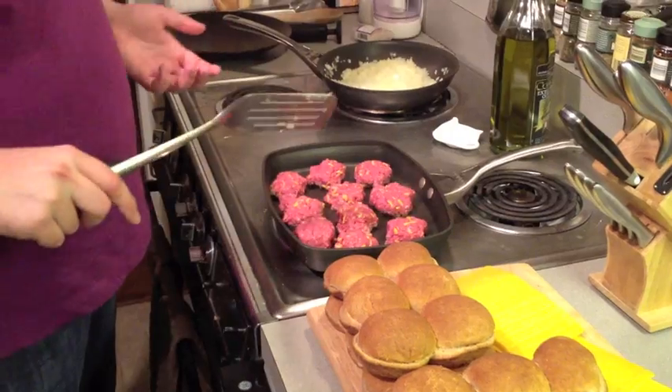Bison doesn't take anywhere near as long to cook as beef because it's much leaner. And that's the other reason why we put cheese inside the meat, so that they stay juicy while they're cooking.